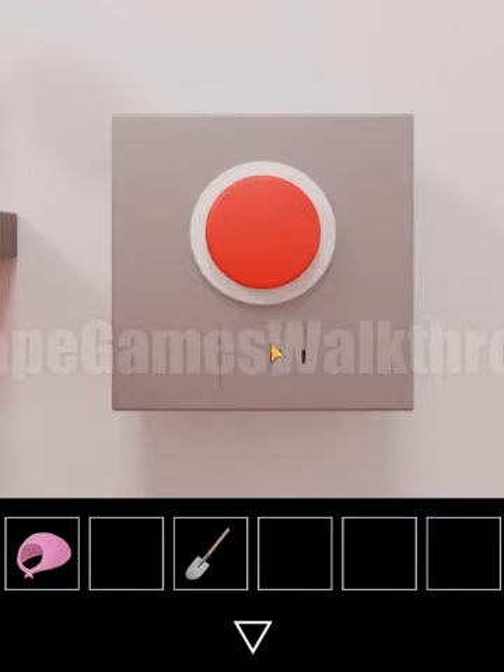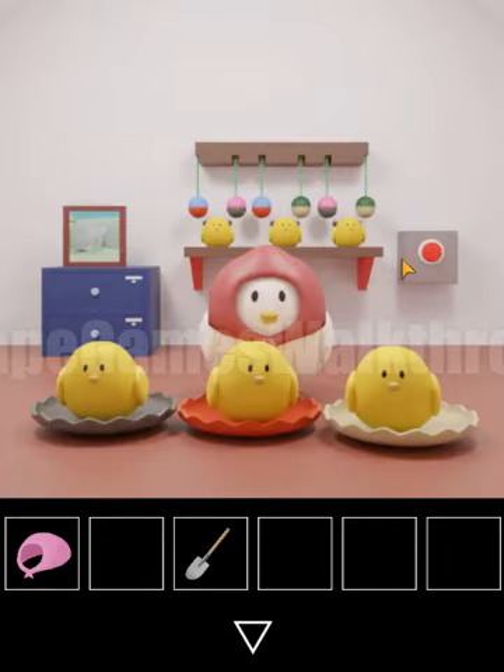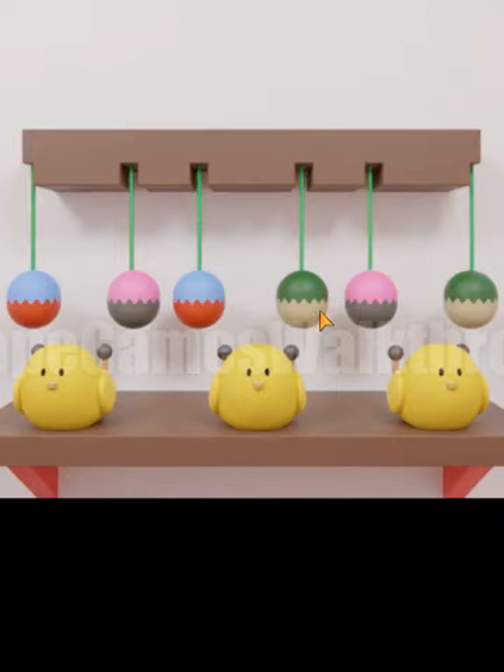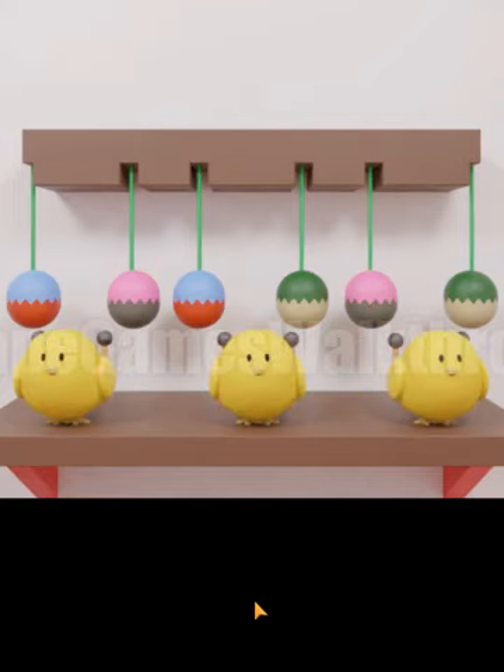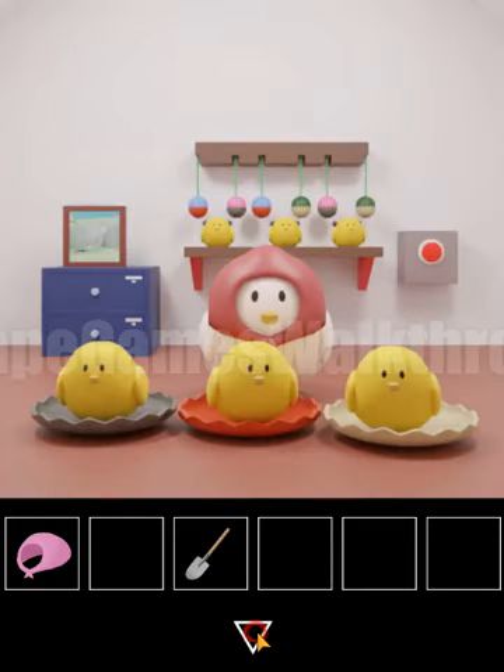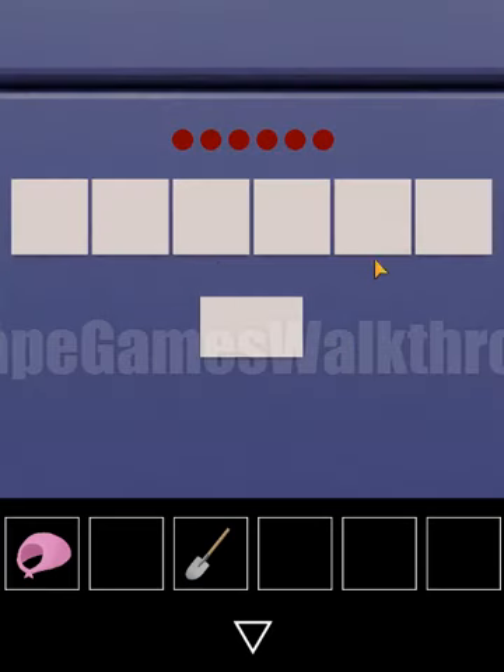Let's push the button and remember the sequence the chicken will play on these eggs: 6, 1, 4, 3, 5, 2. Okay, we've remembered the sequence and now we need to use it here — 6, 1, 4, 3, 5, 2.